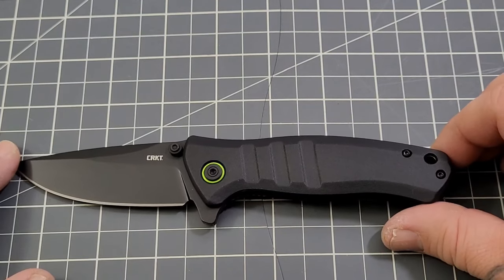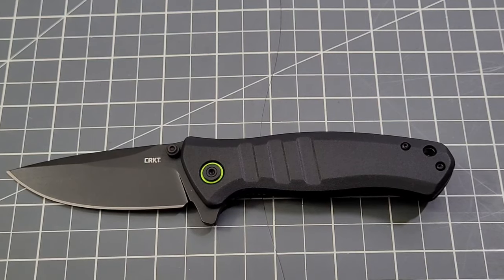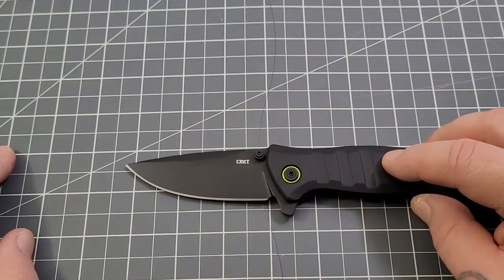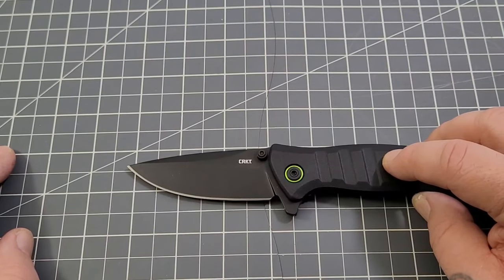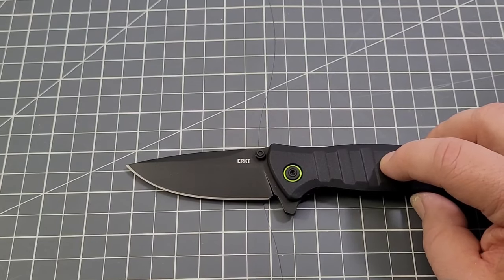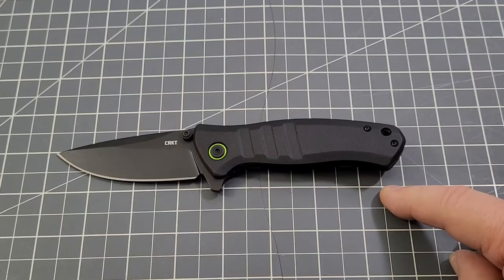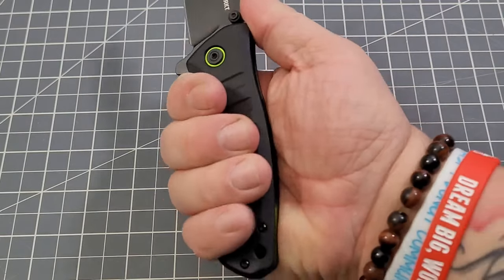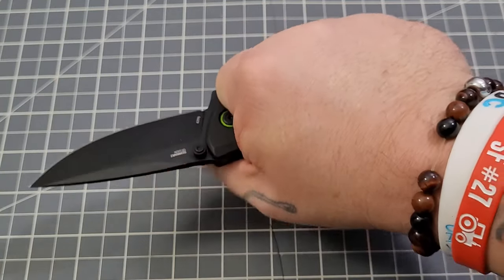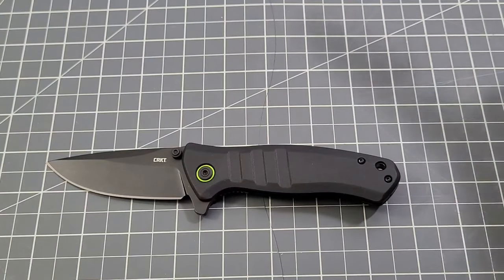Let's get to the specs on the Dextro. Overall length is roughly seven and three-quarter inches. Handle length is right about four and a half inches, which gives you right about a three and a quarter inch blade — and the cutting edge is right there as well. So we are over that three-inch blade limit present in many states, Washington included. Grip length point to point is about three and a half inches, and you can push about four inches looping your pinky. It hugs my three and three-quarter inch hand very well.